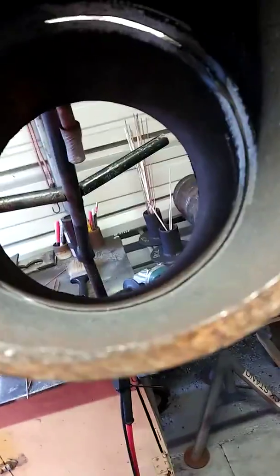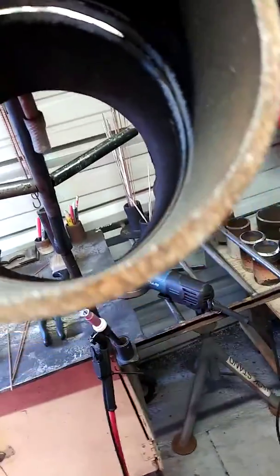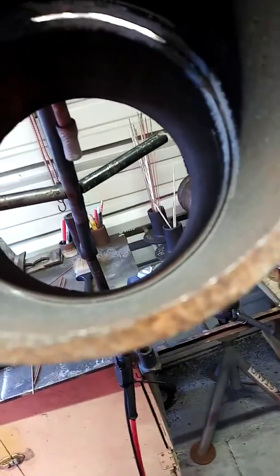For those of you who have a hard time welding out of position, especially in the 6G position, I just want to give you a little trick that I do — the way I hold my welding rod.